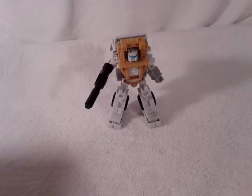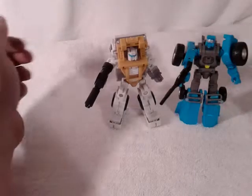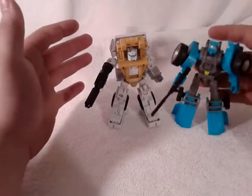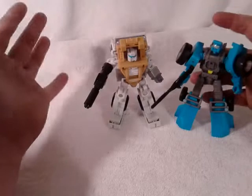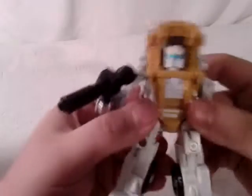Let me do a size comparison with the other Mini Warrior, Dune Raker. There he is — they really scale up together very nicely. I really like that; very awesome, very good scale with the other Mini Warriors. I'm not complaining.